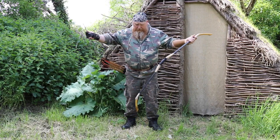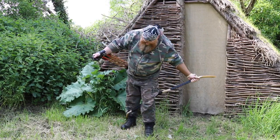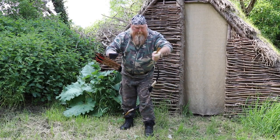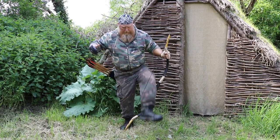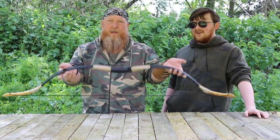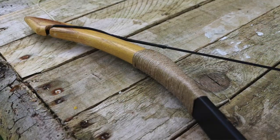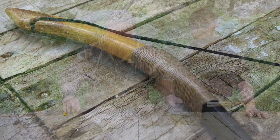So let's string this bad boy. I've attached the string on one of the knocks at the end, I'm going to put my leg through, get it round my ankle, get hold of the top of the bow, get the loop here, pull it round, step through. Ta-da! There we are — nicely strung now, and strung the correct way round. Never nock a bow without an arrow.